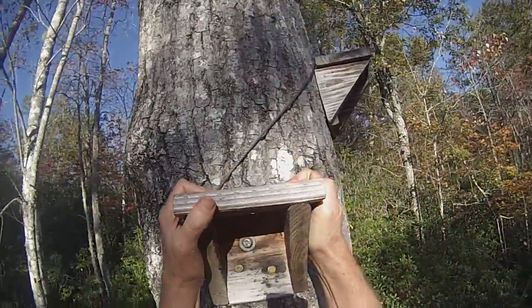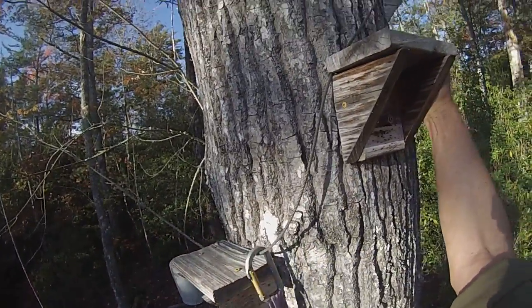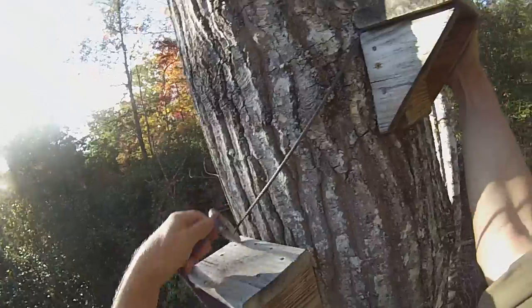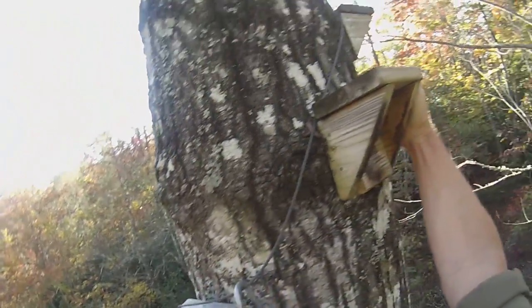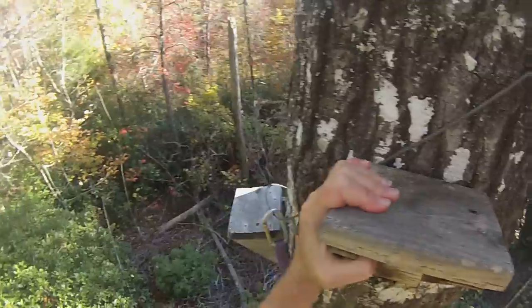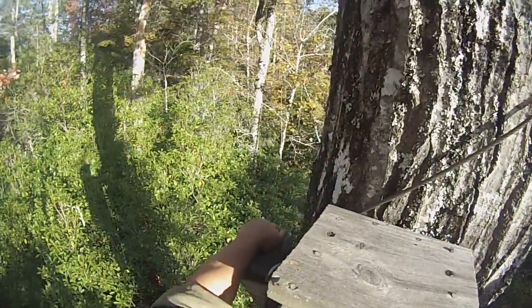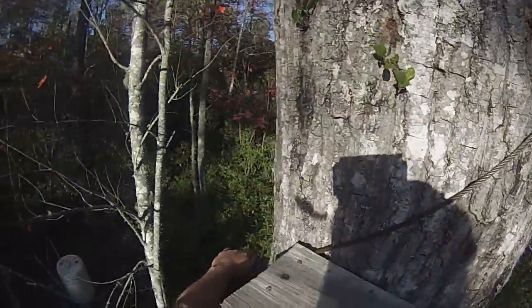I like it. I think it feels pretty safe because you've always got two different footholds and two different handholds you can hang onto. All you've got to do is slide this around the cable. Up and around.